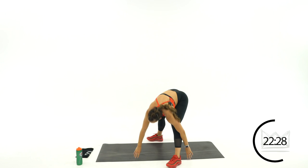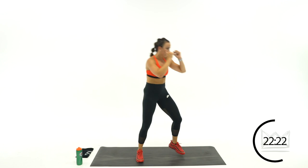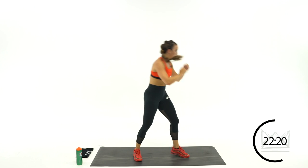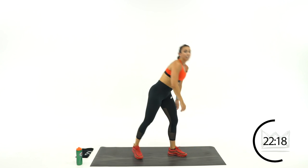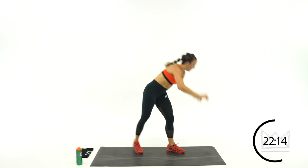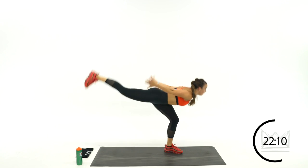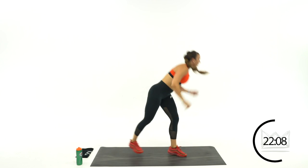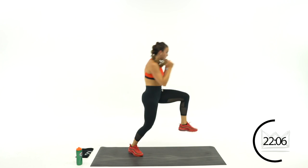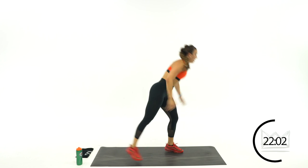We're going to be figure skating now. Leaning over to the right — touch down, lift that back leg, come back. Touch, lift. If you can, give me no hands — hop up. Rest.